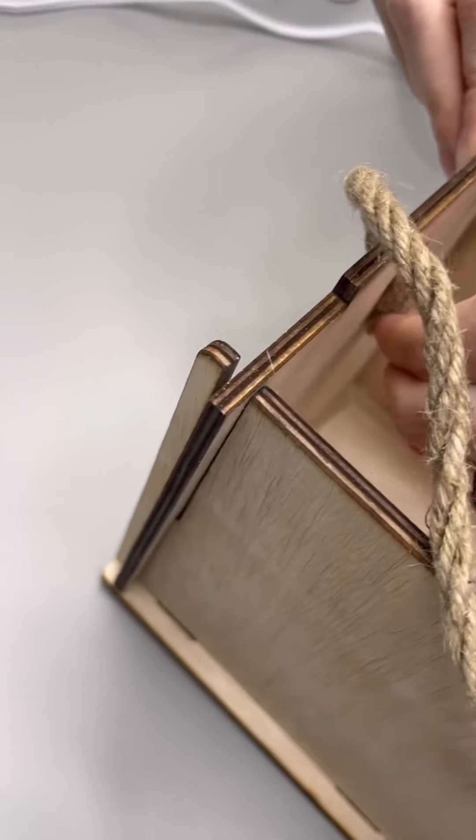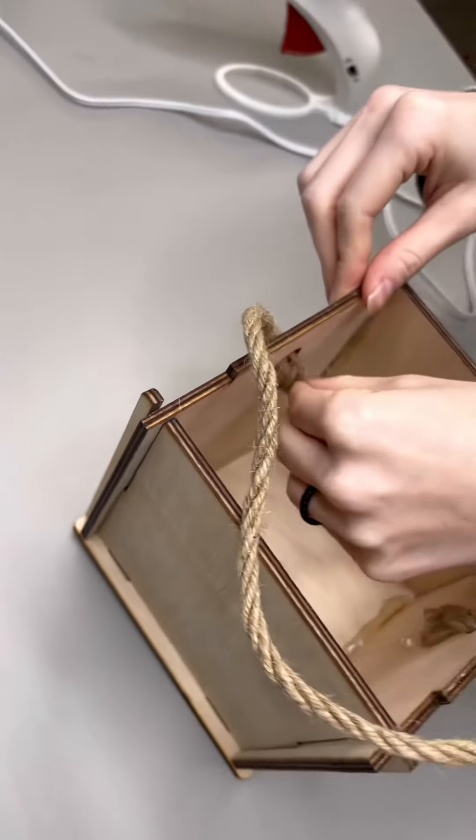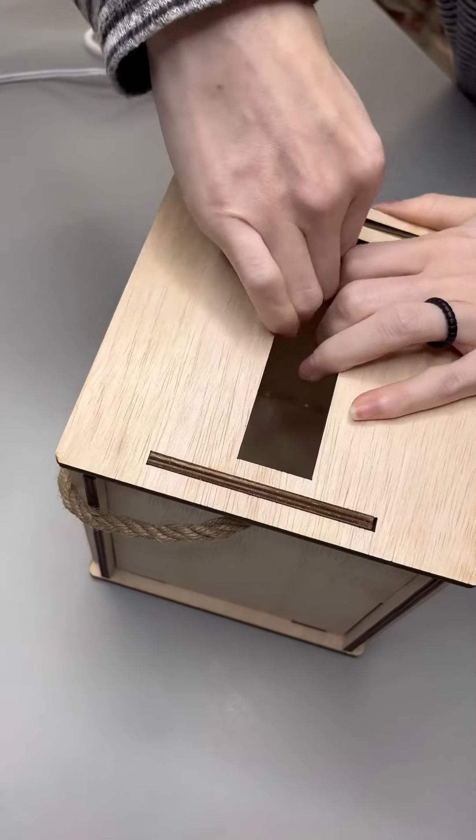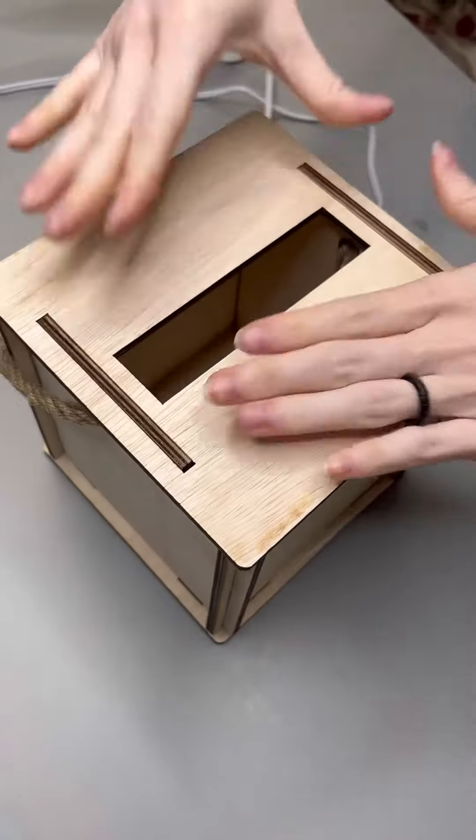Step four, place and fit the lid of the box to the top. Note: if you glue the box, you might have to wiggle the lid to fit since the box won't be as pliable with glue.